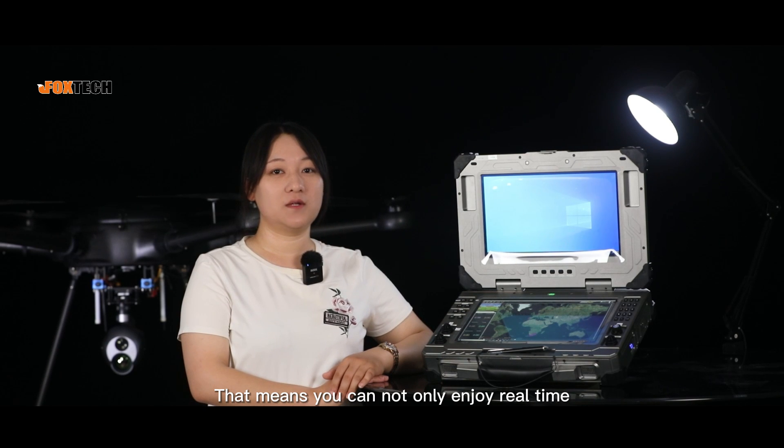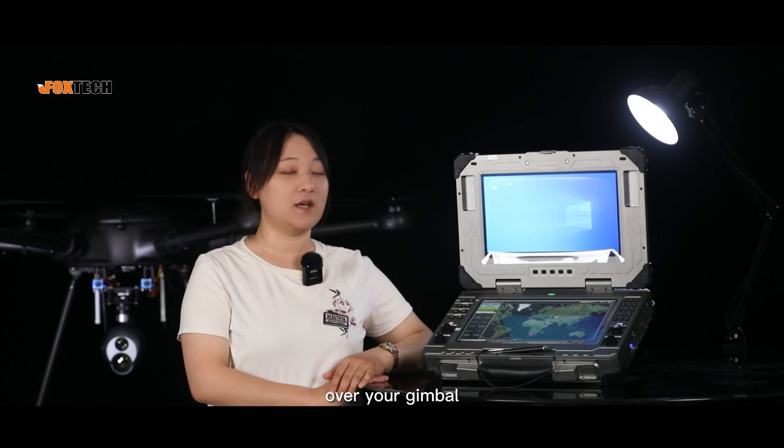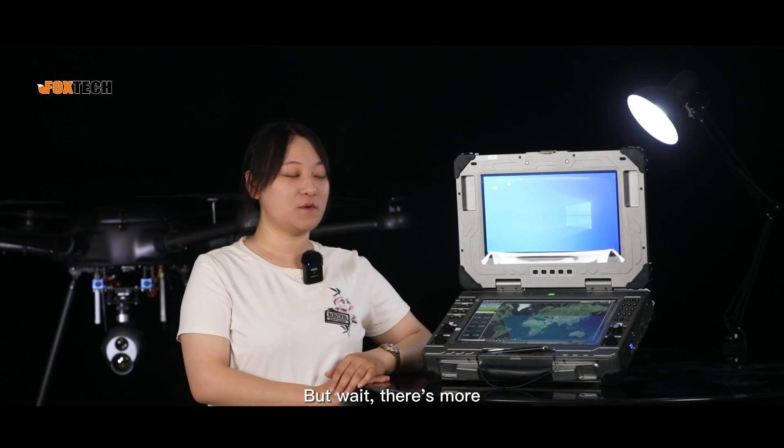That means you can not only enjoy real-time video streaming but also have complete control over your gimbal. But wait, there's more.